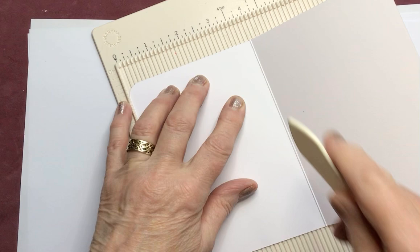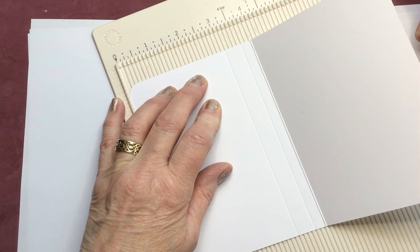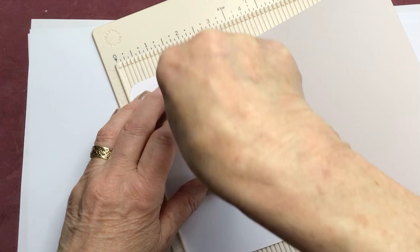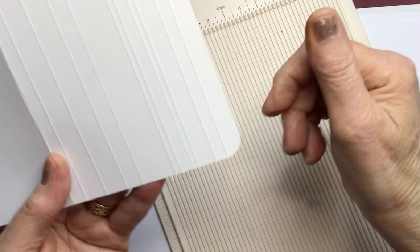Take the front of your card and place it face down onto the scoreboard, and starting here I'm just going to do uneven widths. Now I know a fence panel has got even fence posts or planks of wood, but this is art, so we're going to have some wider than others because it adds interest and looks better I think. So it's all uneven widths like so — quite a wide one, then a smaller one, then one that's much wider, and then a couple of small ones.